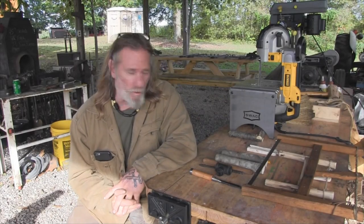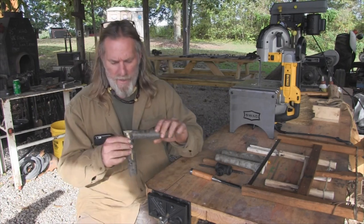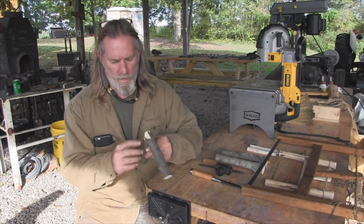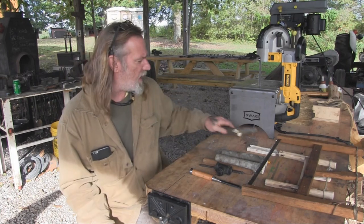Morning guys, I'm Dave Canterbury with the Pathfinder School and I wanted to continue this morning on our green woodworking series. Yesterday we talked about a lap joint that we put a pin through, where we cut a couple rabbets on the end of a joint, lapped it over, bored a hole through it with our auger and put a pin in it that we drove through a tine maker.